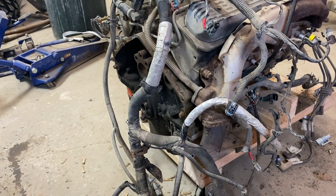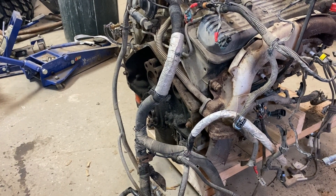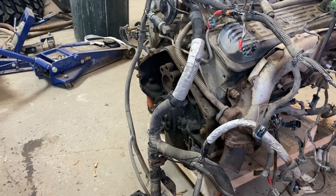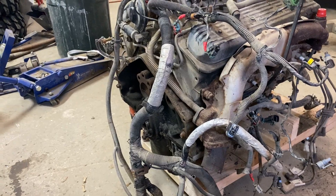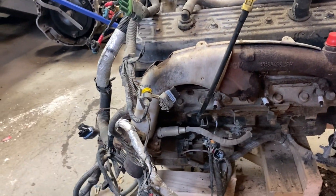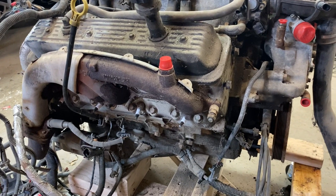If the transmission in the Trans Am is a VPOC — vehicles Pontiac and Chevrolet — it will actually bolt to this engine with its multi-use bolt pattern. But that motor is probably out of a 76 Oldsmobile, and if the transmission came from the same car, it's most likely not a VPOC unit — it'll be a Buick/Olds/Pontiac transmission. So I'll probably end up putting the Turbo 350 in it.